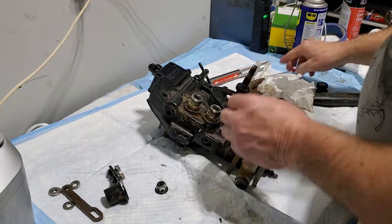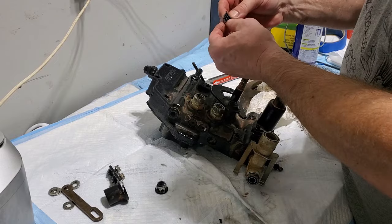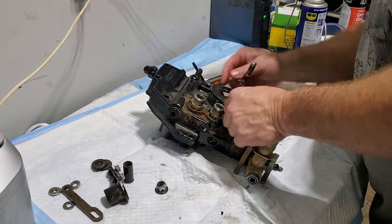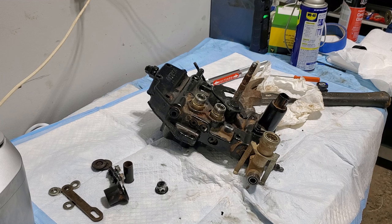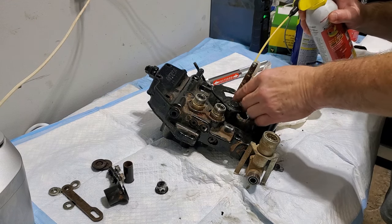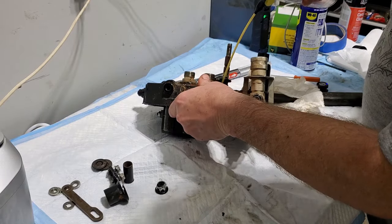It's got this paint on it. Then we got one, two, three, four, five washers in there — that's interesting. And then here we've got a sleeve and then we've got a shaft. Let me put some PB Blaster on there — I'll juice that up a little bit. I'll do the same for this one down here.